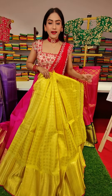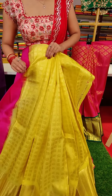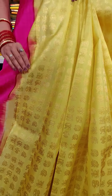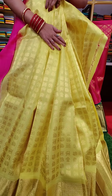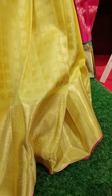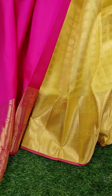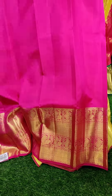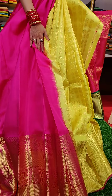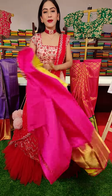This is the next lehenga in beautiful yellow color. We have animal motifs all over the lehenga — you can see elephants and peacocks. It's a beautiful lehenga with golden zari border and a pink color edge. We have a contrast pink color blouse. Yellow and pink is a beautiful combination. And coming to the price, this is nineteen thousand rupees.